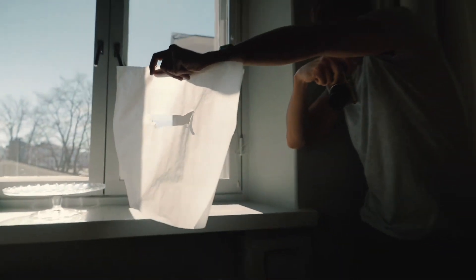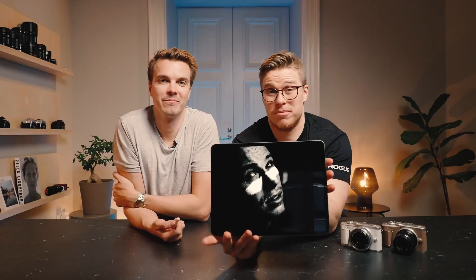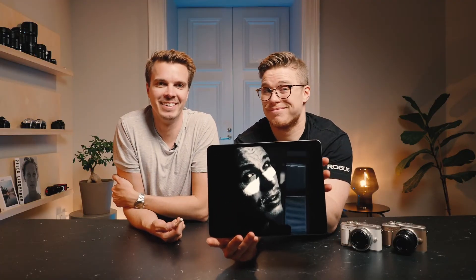Then we did some experimental stuff — we cut a hole in the paper, and you could really get creative with this one. All of this was within like two or three minutes, these four photos. It's probably the world's cheapest and most versatile modifier. That's where I have face paint on — you'd never know. Amazing, good job.